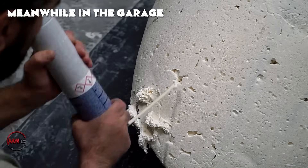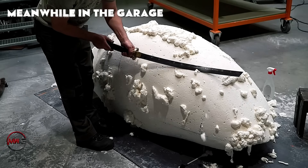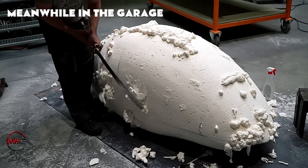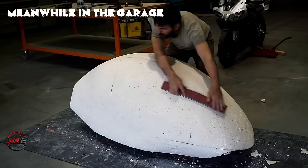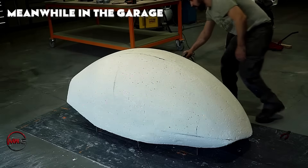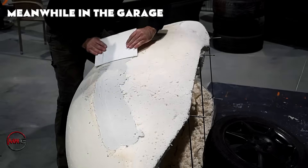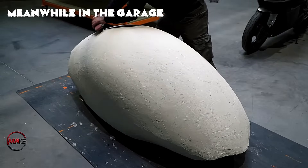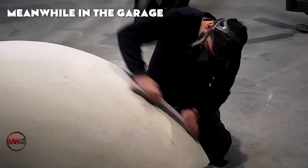As we observe, he regularly inspects the structure to ensure it aligns with the intended design. Additionally, the smooth surface created by the filler application will be essential for the later application of a protective coating.